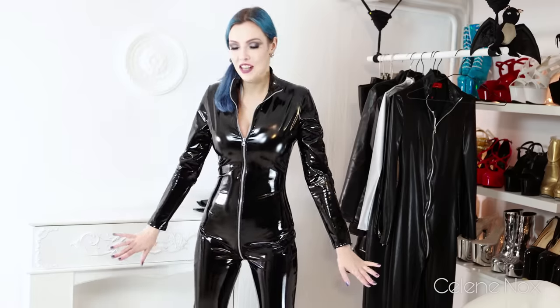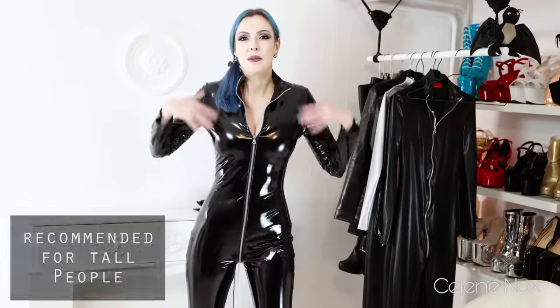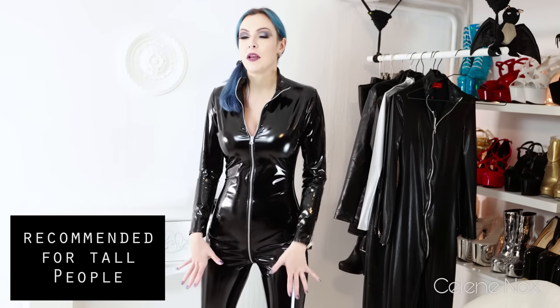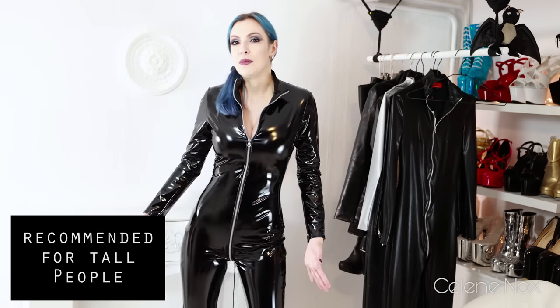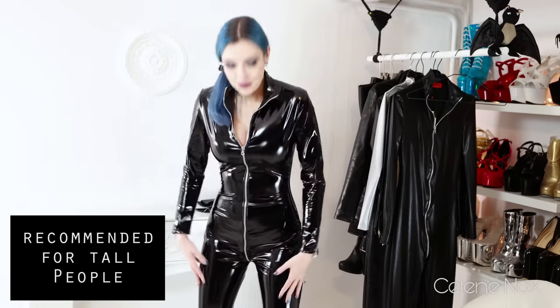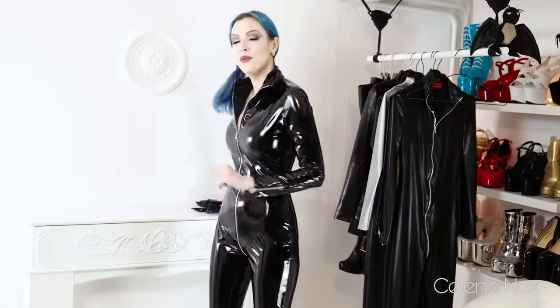If you're familiar with my jumpsuit videos and my critique points, you may notice that this is a really long catsuit — long legs, long arms, and also the body length is really long. I'm really really happy with that. So this is a recommendation for everyone who is around 173 centimeters and above like me. Now as usual, let's see what we can do with the catsuit to dress it up a bit.